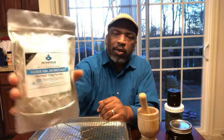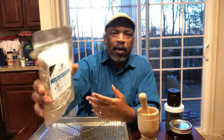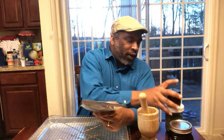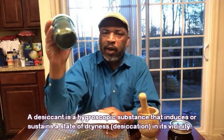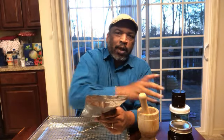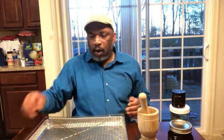We also use a couple of tools. We bought some silica gel desiccant — I call them dehydrators, but it's a desiccant. When we fill up a jar we put one of these in, and that will help to absorb any moisture that might get in the jar so that your herbs stay fresher and viable longer.